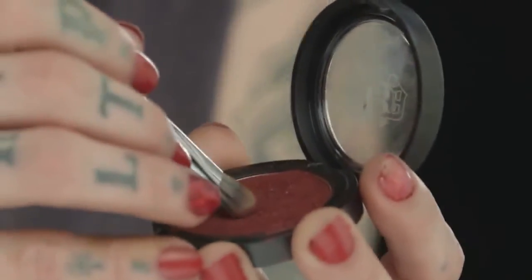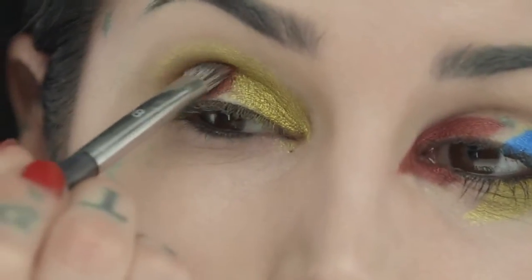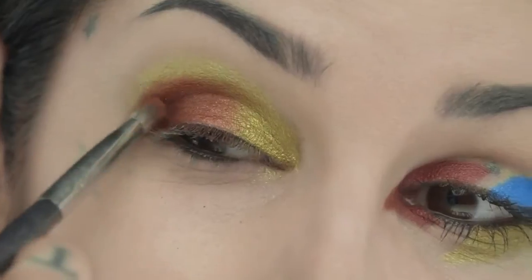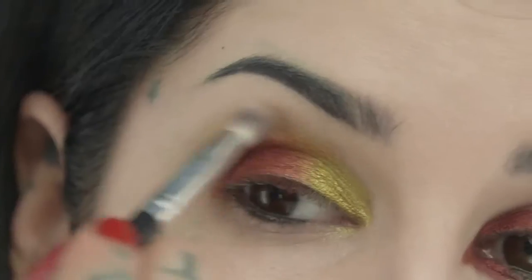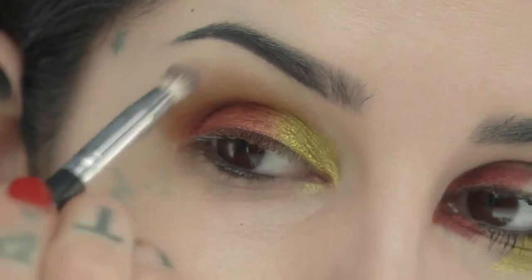Let's move on to Raw Power. Using that same brush, let's add a little bit of depth to the outer corner of the eye. Look how easily these two colors blend into each other — it's like magic. Let's take that clean brush we used earlier to blend these two shades together and fade them into nothing.